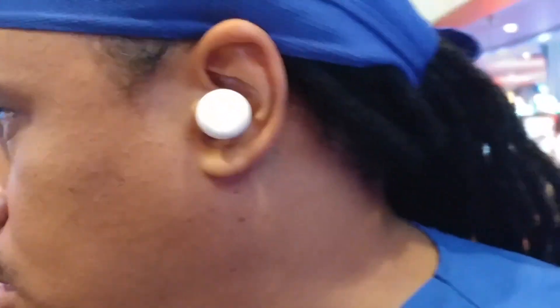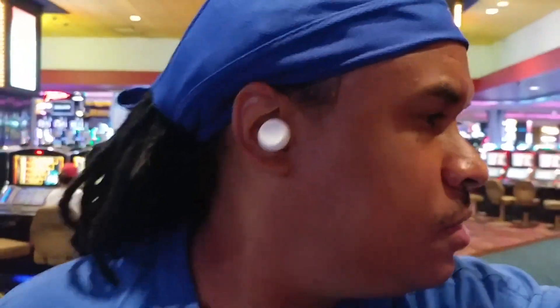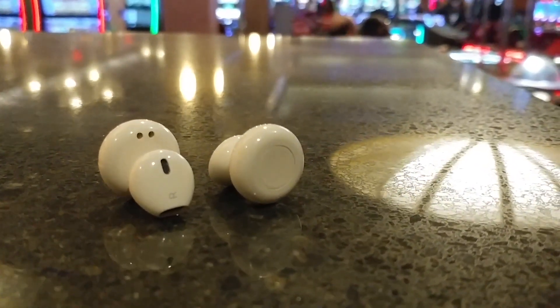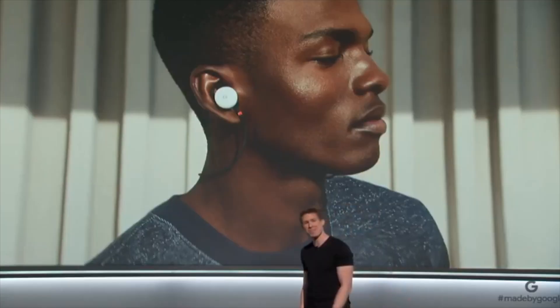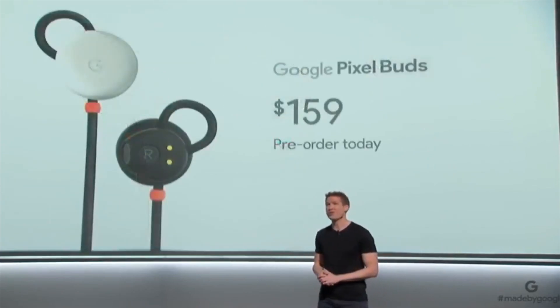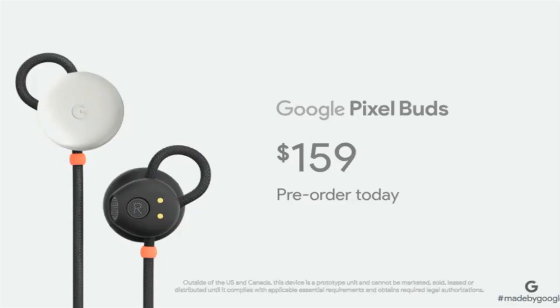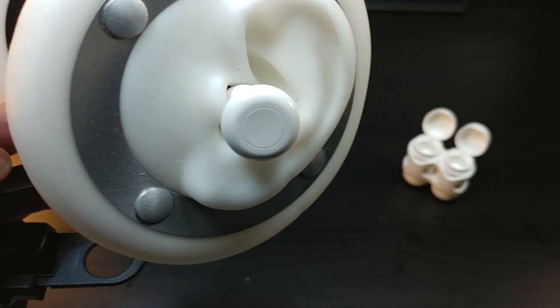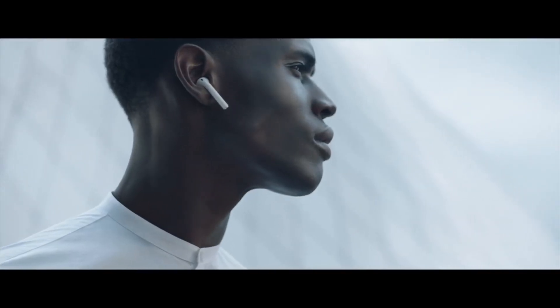I reviewed a pair of circular buds where I feel this is where Google got their inspiration from — these are called the Sabbat X11s. The Sabbat X11s have a nice circular look that fits very similar to the Apple AirPods. So if you're a fan of the Apple AirPods or trying to get them, you can easily order the Pixel Buds.